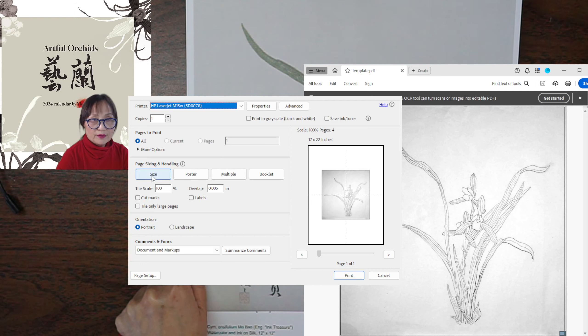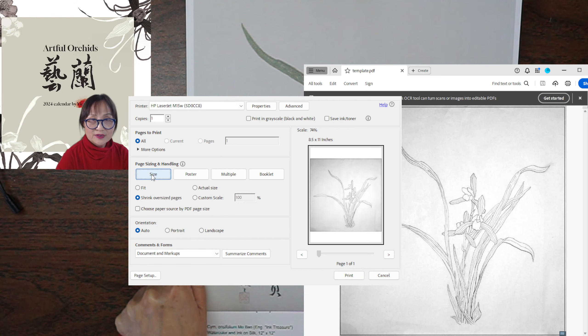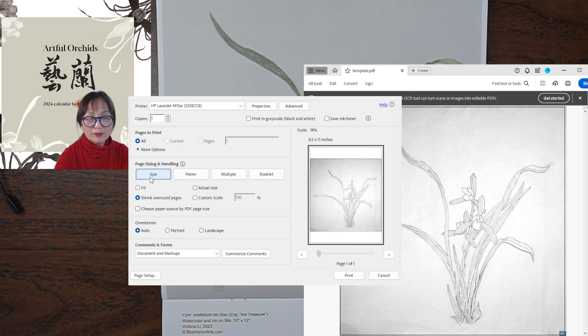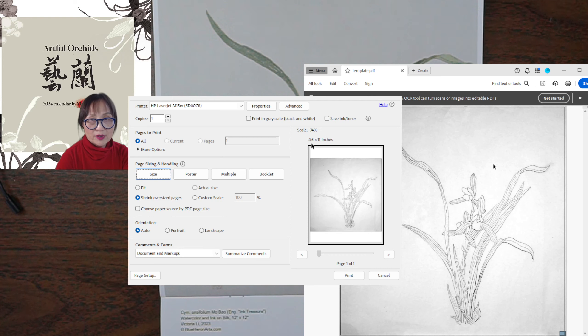Why? If you choose the 'size' or 'fit' option, the image scales down — it's only 74%. So when you print, you get the whole image but at a smaller size, fitting within 8.5 by 11 inches. We do not want that. Choosing 'fit' makes it smaller, and most people might think about using 'actual size' instead.